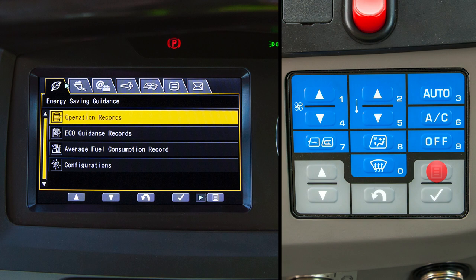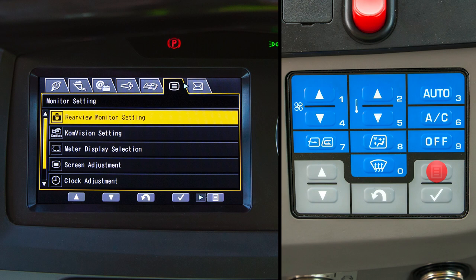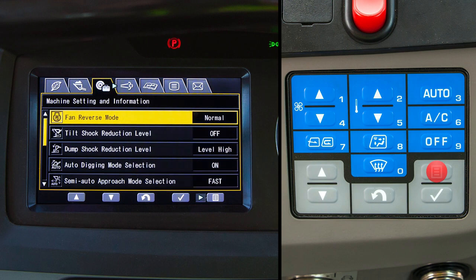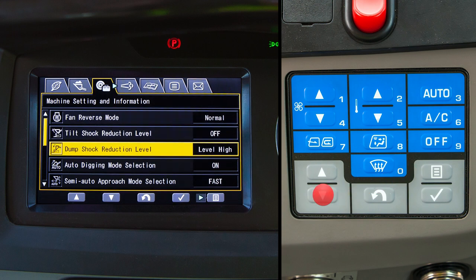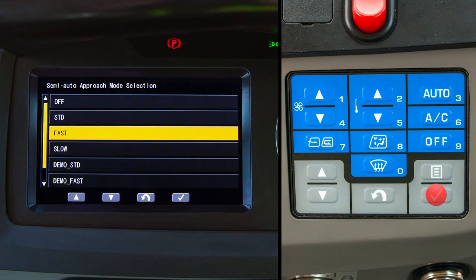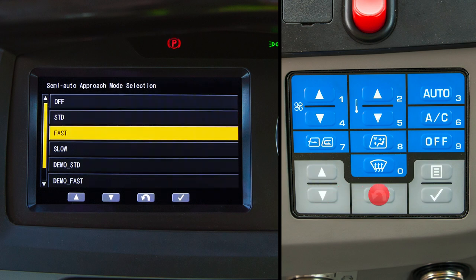Notice in this screen, pushing the menu switch will cause indexing to the right. It is very easy to access information listed under any tab. First, push the menu switch until you get to the desired tab — for example, machine setting and information. Then push the down arrow switch to highlight the information you want to access, say semi-auto approach mode selection. Next, push enter to go into the chosen item. In this example, you can change the setting condition of this feature. To get back to the standard screen, push the return switch.